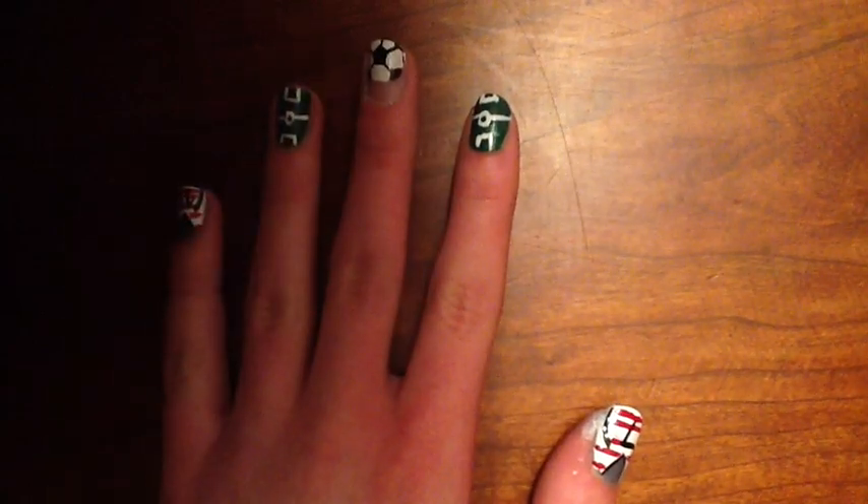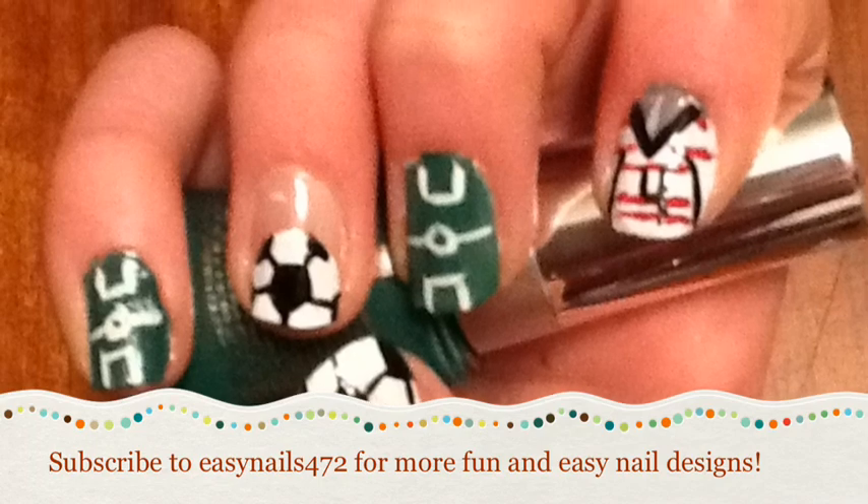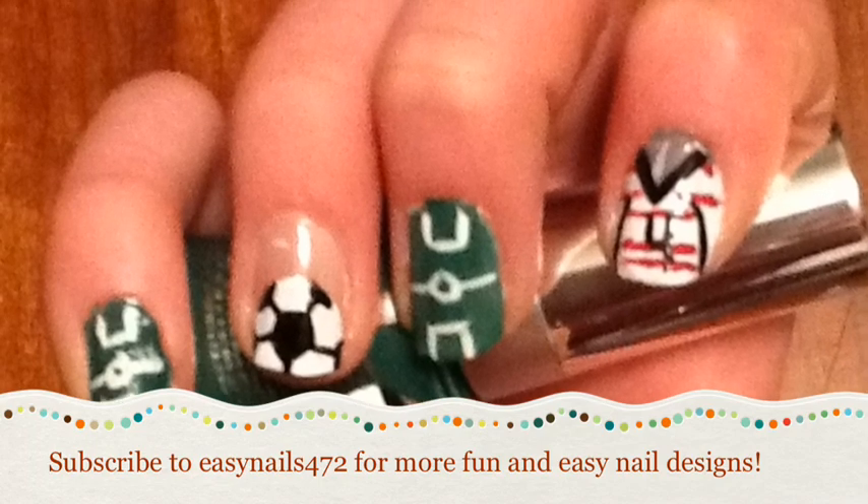To finish off this cute nail design to get ready for soccer season, add a top coat to each of the nails. Thanks for watching this cute soccer nail design — remember to like and subscribe to our videos. Bye!